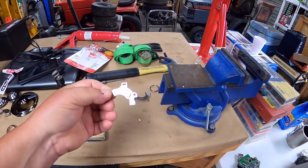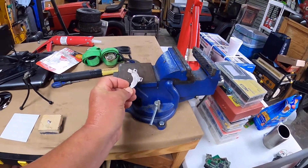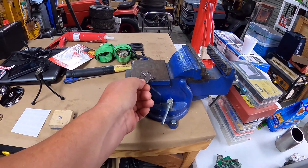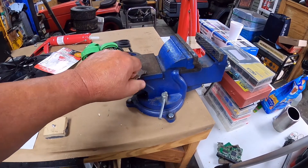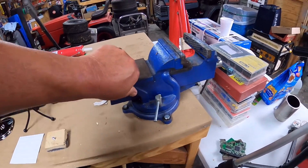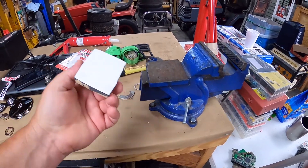These things are ridiculously strong. Put it at an angle here — I bet you if I unbolted that vice, I could lift that vice with that magnet right there. So one of those is in here.